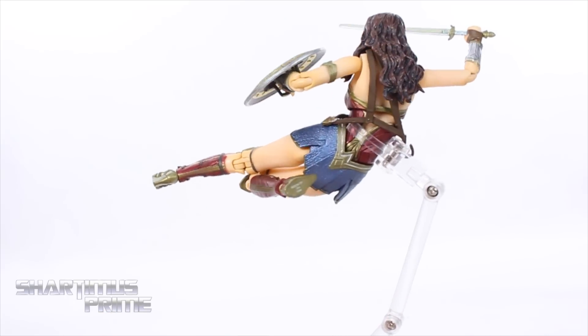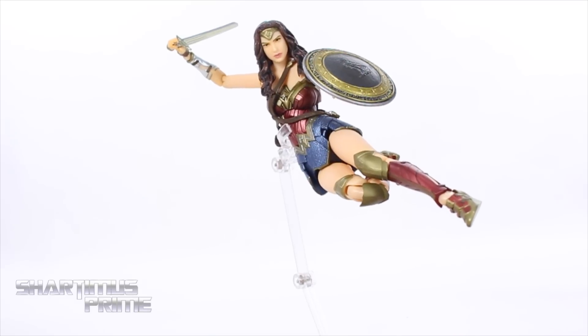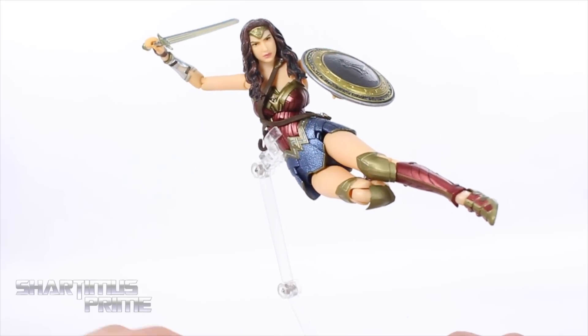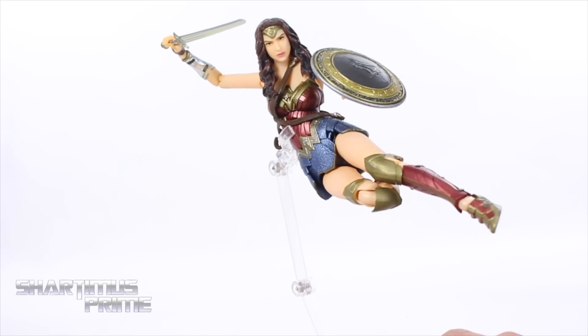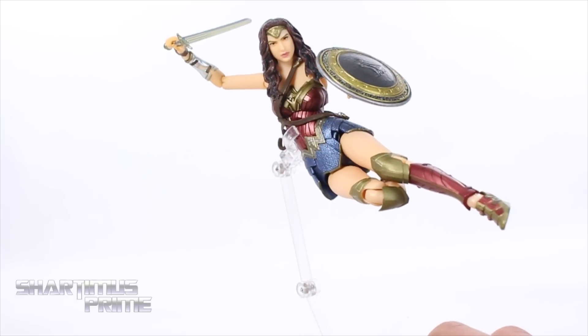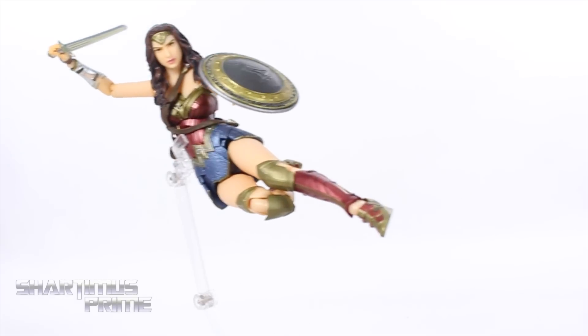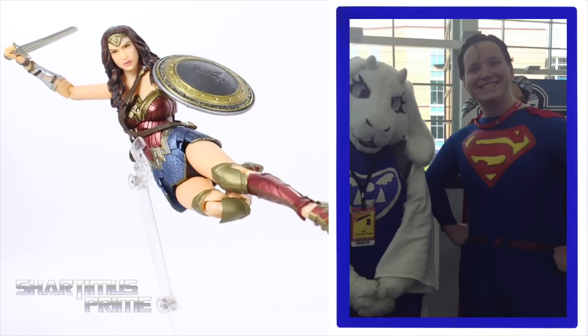Next to the Marvel Legends Spider-Man, this is a really good piece. I'm very happy with it — Mafex did a really good job. She looks attractive, has a lot of articulation, and a lot of good weapons. I have some complaints but I do like it, and I really liked the Wonder Woman trailer. Anyway, hope you guys enjoyed this video — hit the like button and leave a comment. I'd like to dedicate today's video to Dustin, thank you for supporting the channel. Check the description link for support and toynewsi.com for a photo gallery.